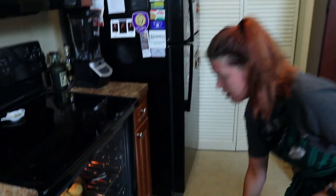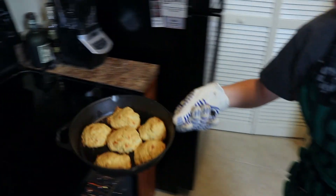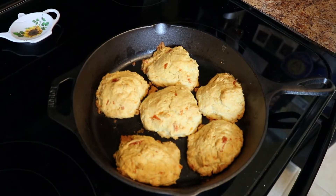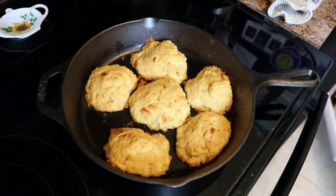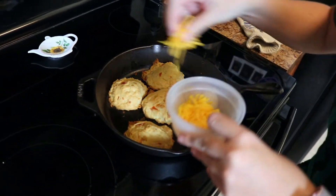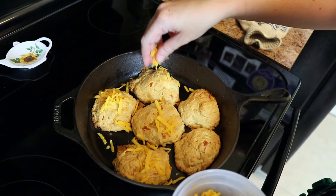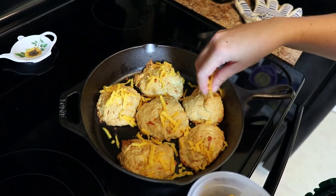It looks like our drop biscuits are done. Oh, look at those — golden brown, like he said. And then we have to sprinkle the remaining cheese on top. Hear that sizzle? I don't think the tops are melting though.